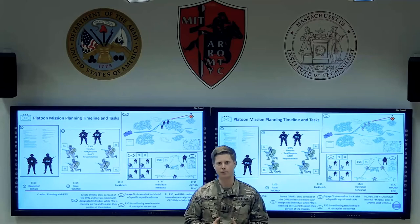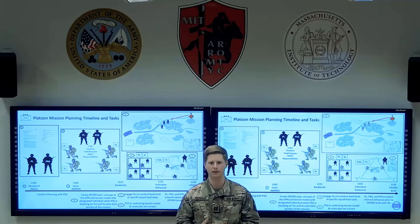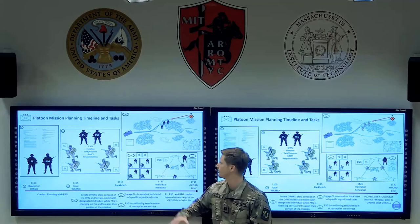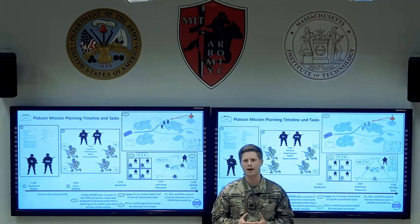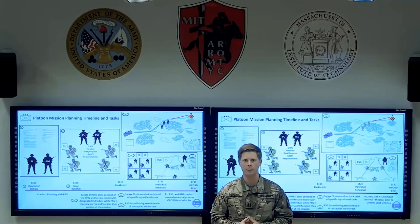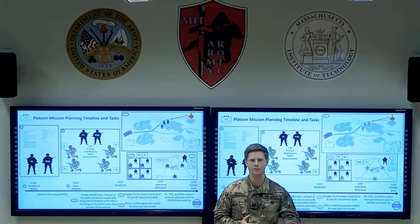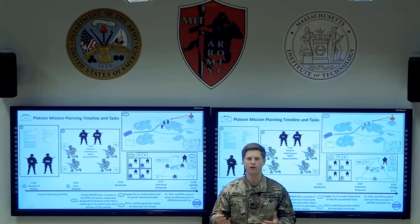Once you've identified those from the warning order, you can split up and give your squad leaders time to plan individually. This is when you transition into phase three alpha. The platoon leader is maintaining the overall plan and supervising the planning of the other three squad leaders. Individual squads are taking time to speak with their team leaders and soldiers to conduct a talk-through rehearsal of their actions on the objective, or actions from the start point to the ORP and beyond.